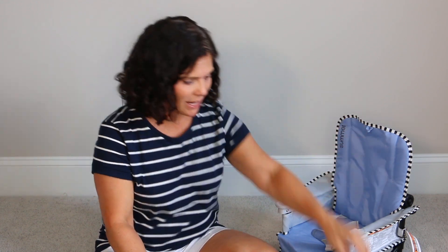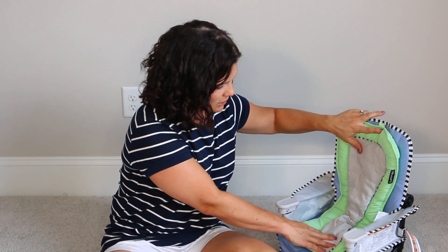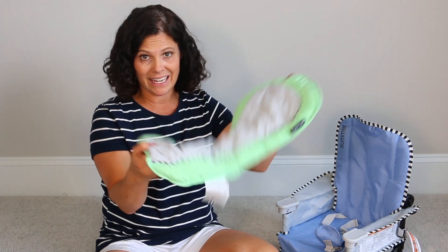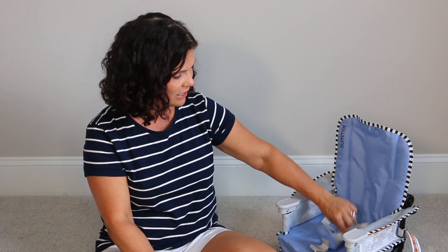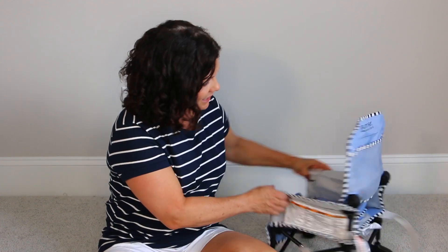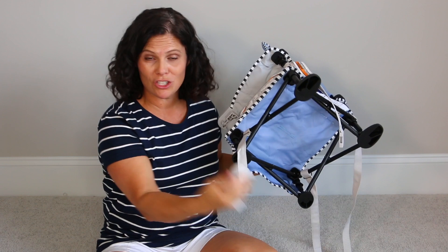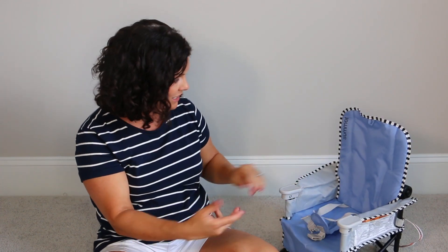Like I said, four months to 37 pounds. It comes with this infant insert so that for the smaller babies you can put that in there to give them a little extra comfort, but it's easy to take out for the older babies. There's a three-point harness right there in the seat, and it has these straps — this is how you're going to strap it to a dining chair to make it a feeding booster, which I think is fantastic.